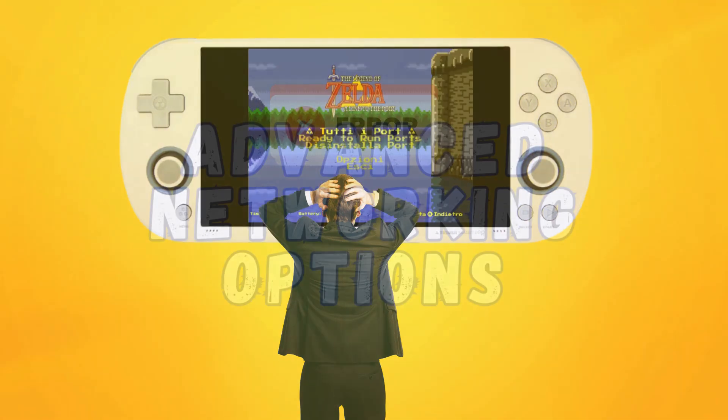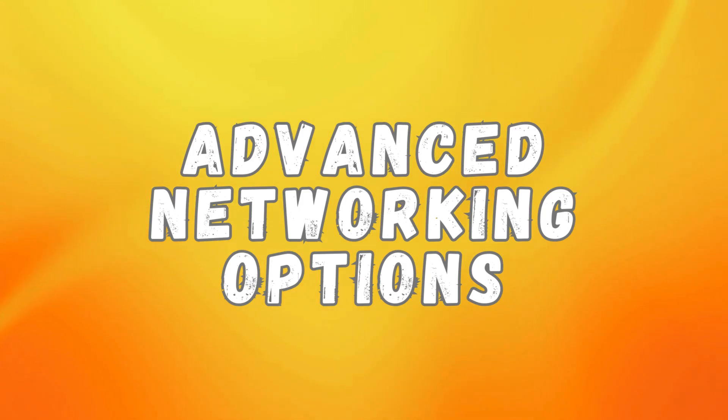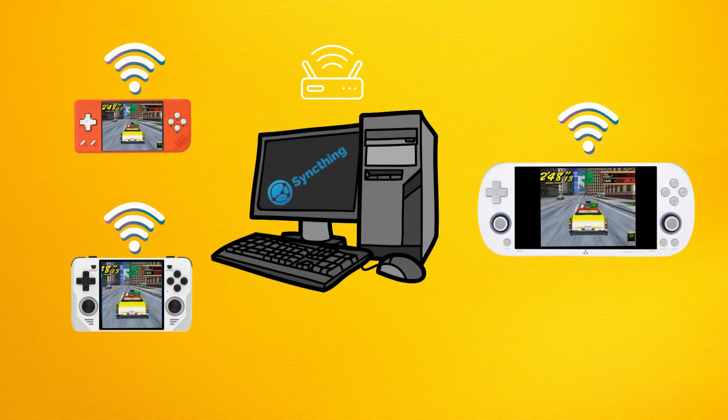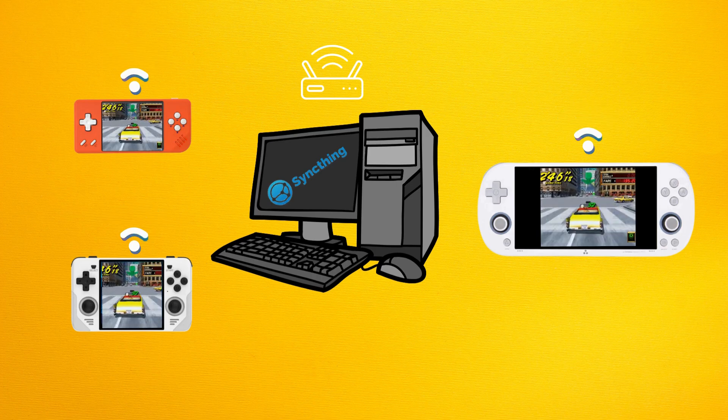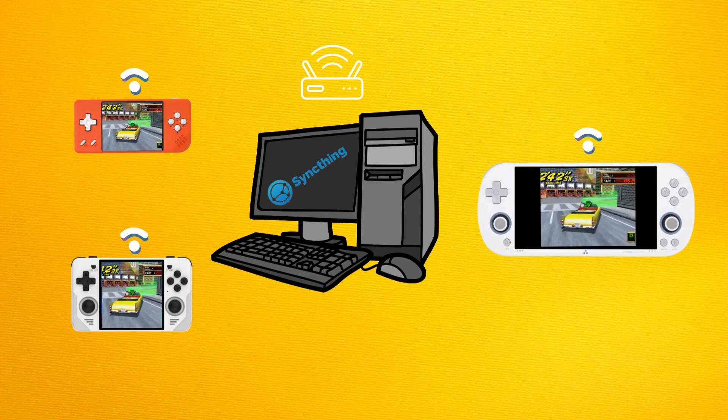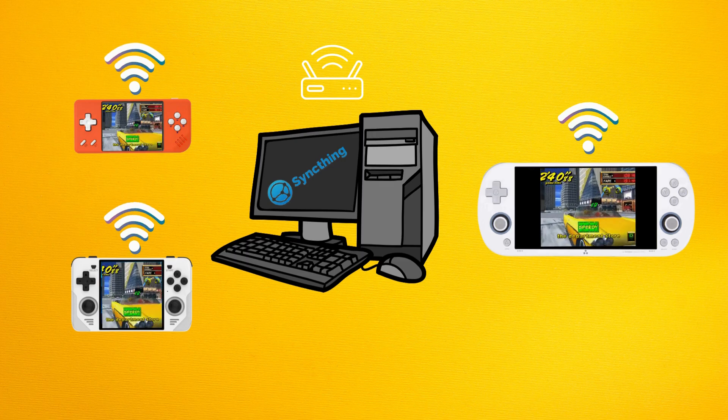Along with the above, another main feature that should enhance your experience quite a bit is the advanced networking options. With these, you can take advantage of features like SyncThing for cloud save syncing and SSH for easy file transfers. Cloud saves basically allow you to save and continue your game on a different device that also has this functionality. So if you're a collector with multiple retro devices, this would be a big plus for you.